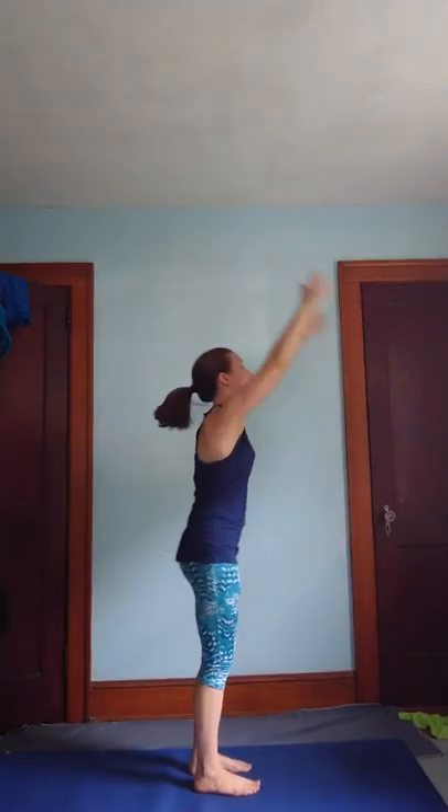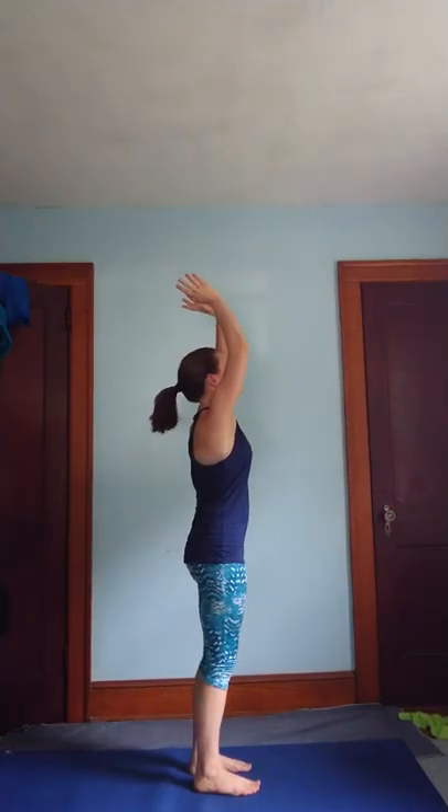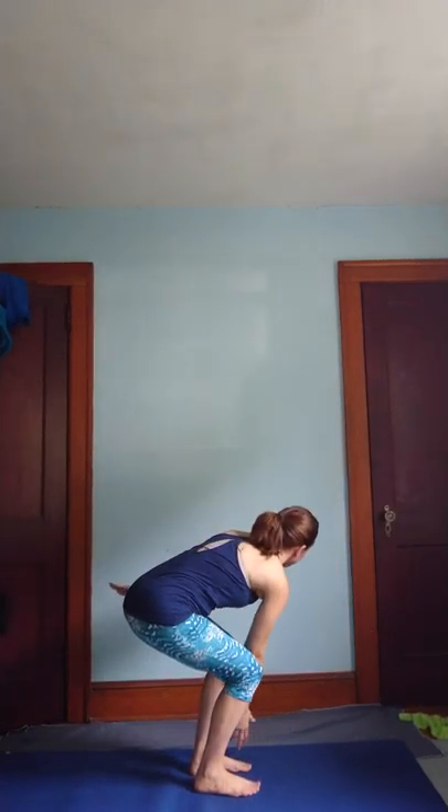Inhale. Exhale. In and out. And what's so nice is that you can keep it at this pace, speed it up, or even begin to slow it down.